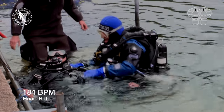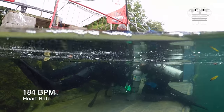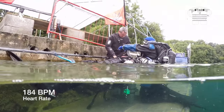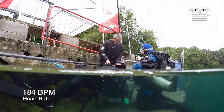During de-kitting, the diver has to deal with the physical effort of the rescue, plus the mental stress of focus on de-kitting and casualty management. You can see that despite this being a simulated event, the diver is under realistic stress, facing multiple challenges. We can all relate to losing a little focus in this situation.